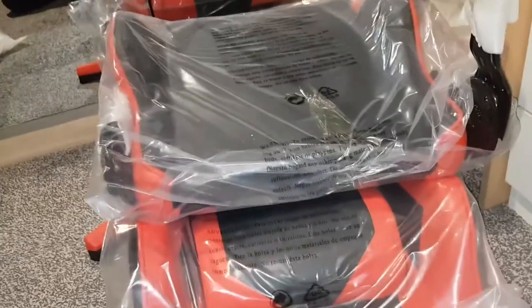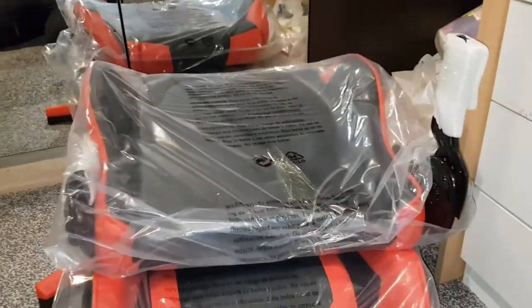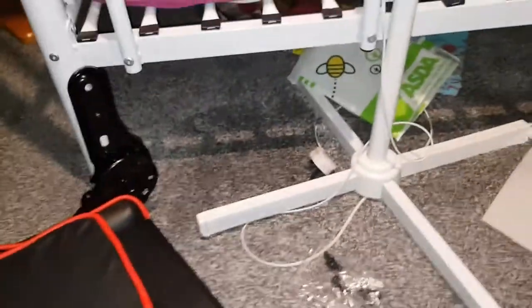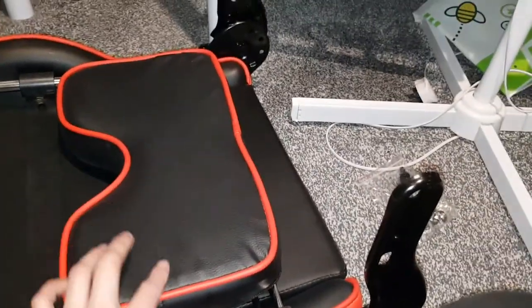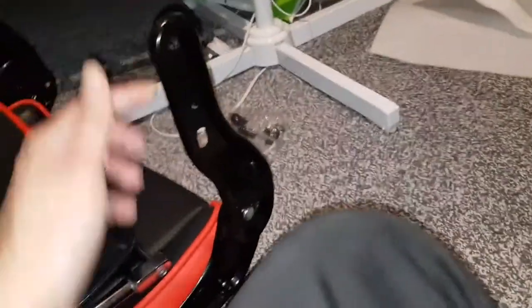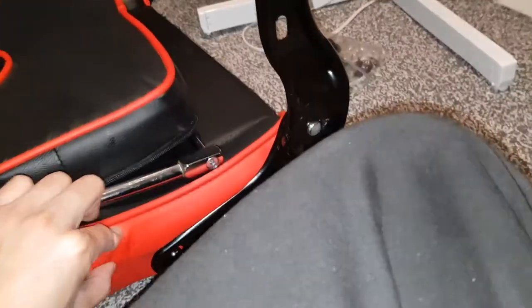I'll unpack everything so you can see better. Alright guys, unboxed everything. So this is the bottom. There's your cushions for your leg — very nice. One thing I noticed is they packed this closed up, touching that part, so it's left a big dent there. I don't think that'll be fixed, but it is what it is.